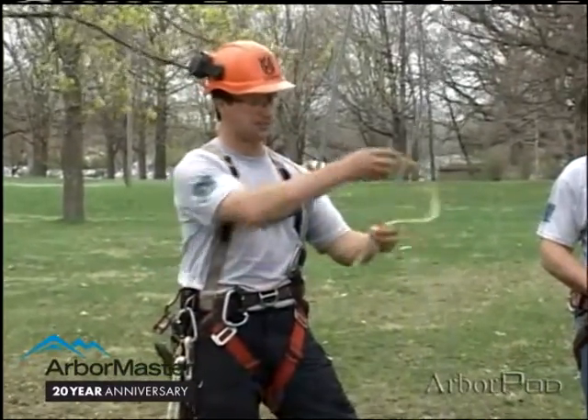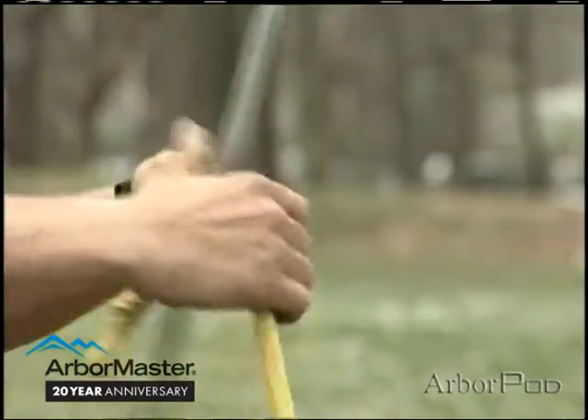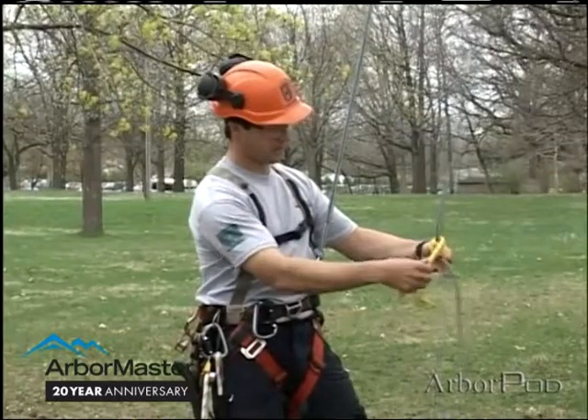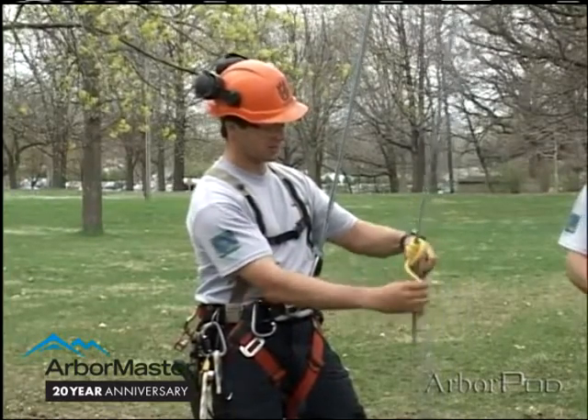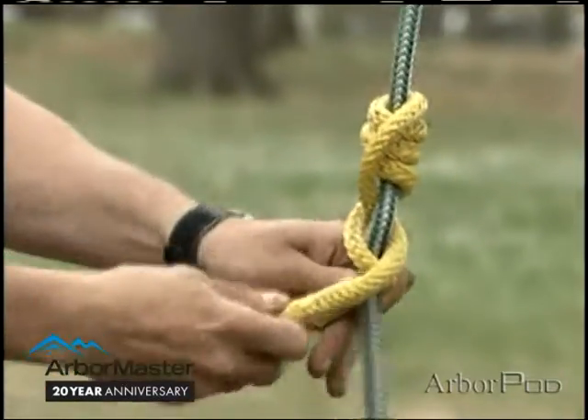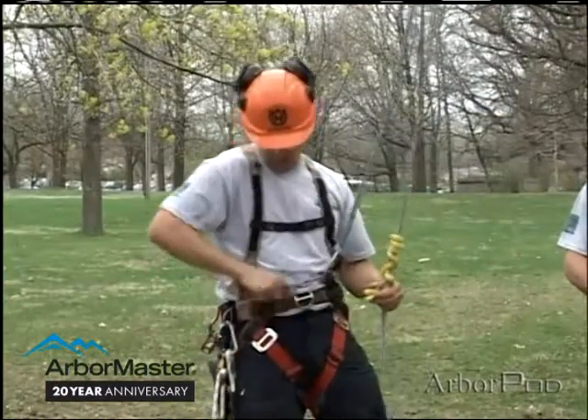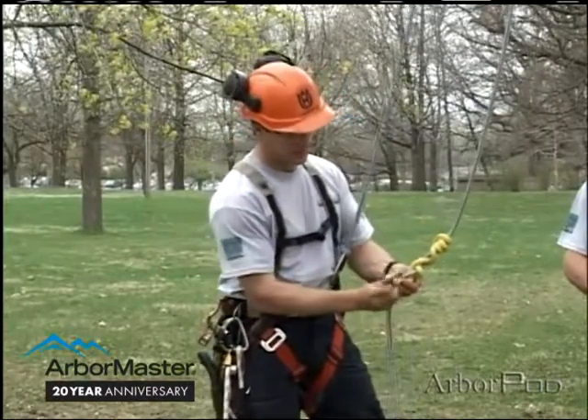What I will do is wrap upwards — I'll take four turns — and now I will criss-cross or braid down three times, and clip into the eyes.